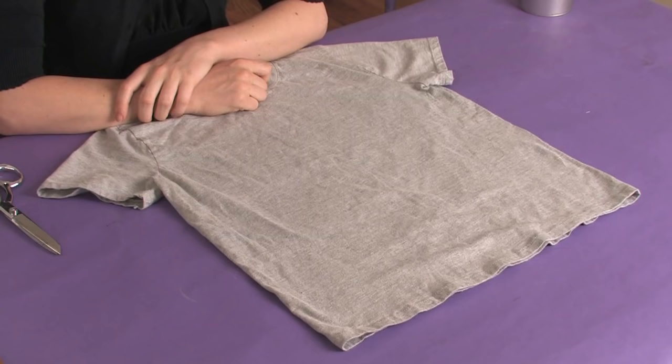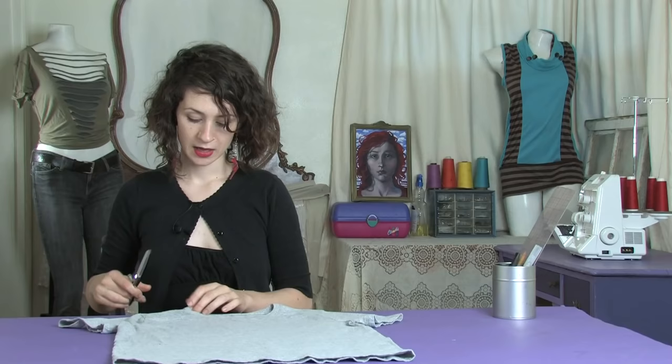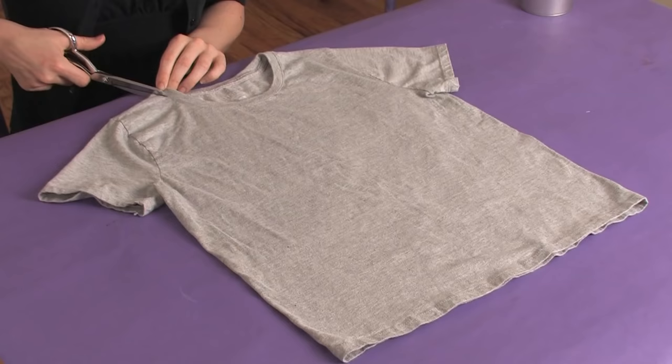Hi there, this is Mo of Mo West Creations. Today I'm going to show you how to cut up shirts like Adam Sachs from Ed Hardy.